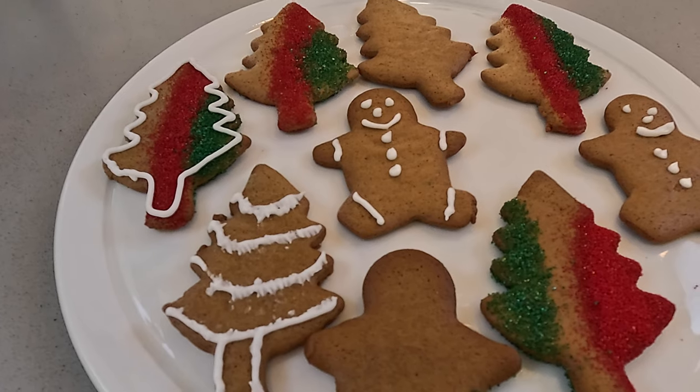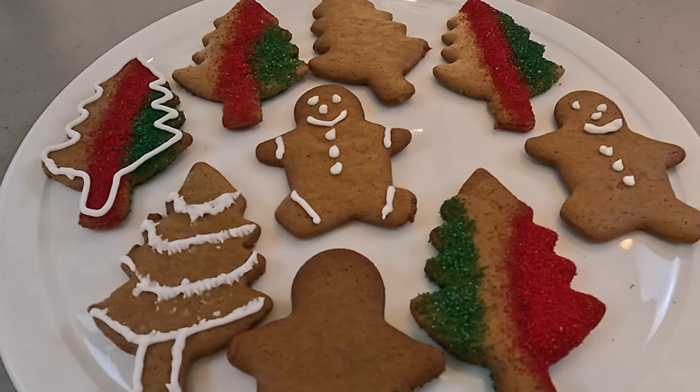We've now done all of the gingerbread men. Here is a sample of some of the stuff that we've done. You guys can be creative or do whatever you want from an icing perspective. I will leave in the description below a quick and easy way to create some icing for you to put on top of the gingerbread men. How brilliant is this? We've now had them decorated.